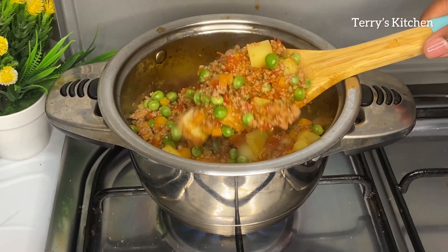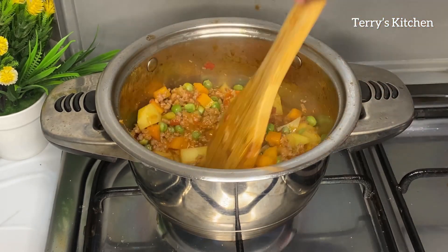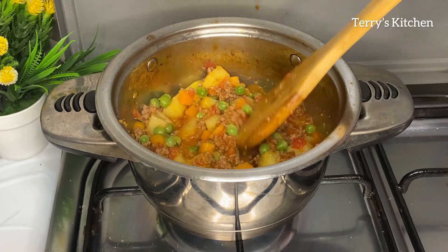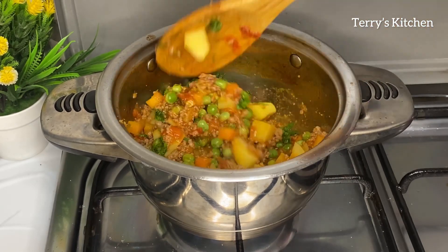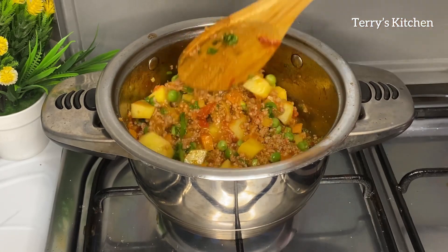After some time we'll check if the potatoes are well cooked. As you can see mine are well cooked and they still look so delicious. So we're going to garnish our stew with fresh coriander leaves and cook it for about 2 minutes before removing it from the heat.